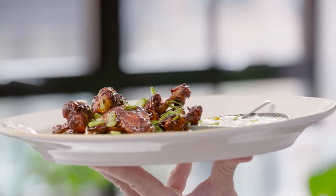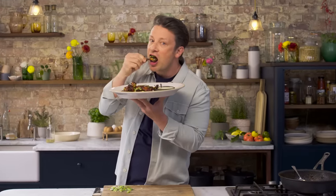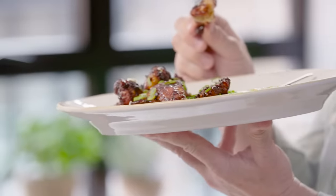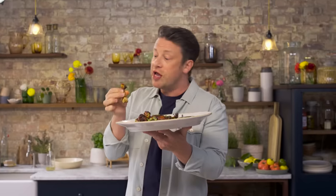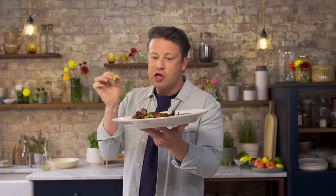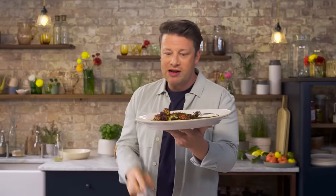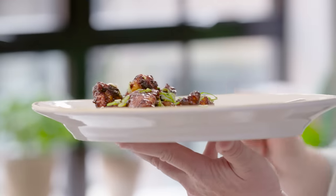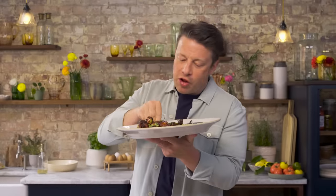Beautiful buffalo wings. A little one pan wonder — so straightforward, so quick to do. Look at that glaze. Full of flavour — those wings are absolutely amazing. Quick, easy, straightforward. A brilliant little hack on how to get those little lollipops. It's really good, I'm so pleased. Yummy.